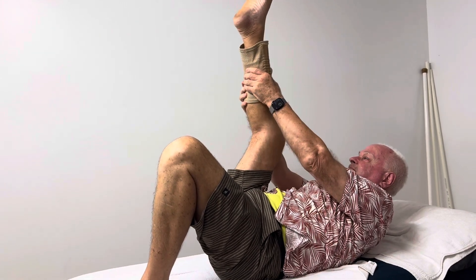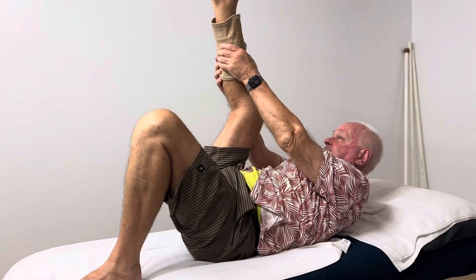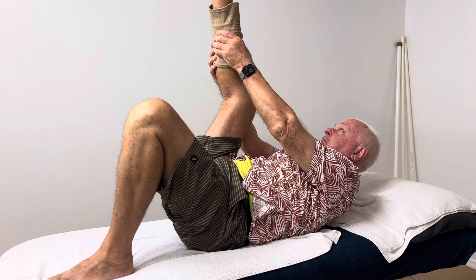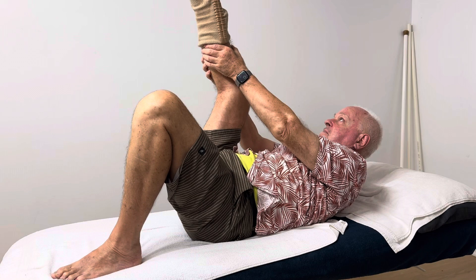Stretch that hamstring, that calf — pull your toe back. Do it with your head lifted; once your head has had enough, the stretch stops. Does that make sense? Yeah, I can feel it through there. Perfect.